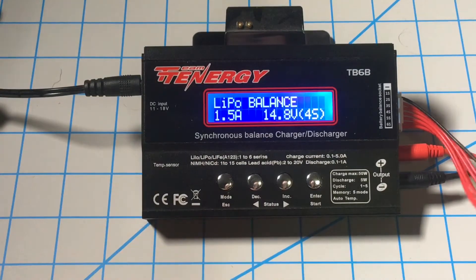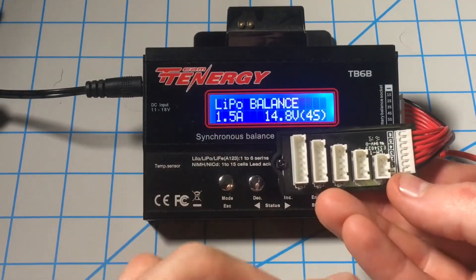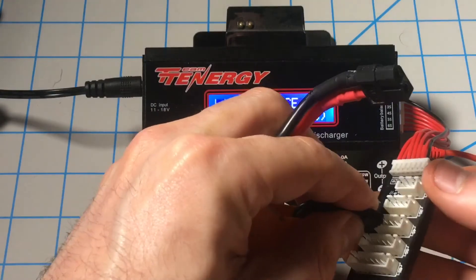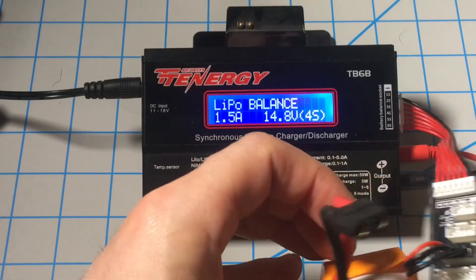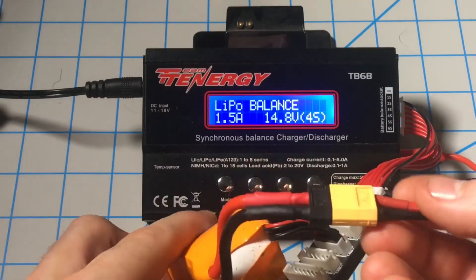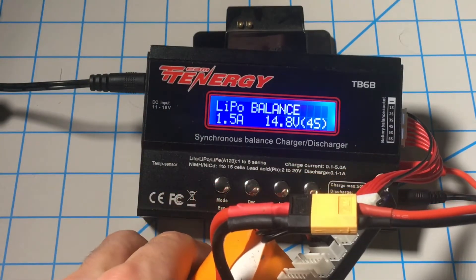The next step is to take your balance lead — this one goes from 2-cell to 6-cell — and we'll plug our balance lead into the 4-cell port. We'll plug our main power source into our leads. Make sure the polarity is running the correct way: positive to positive, negative to negative.